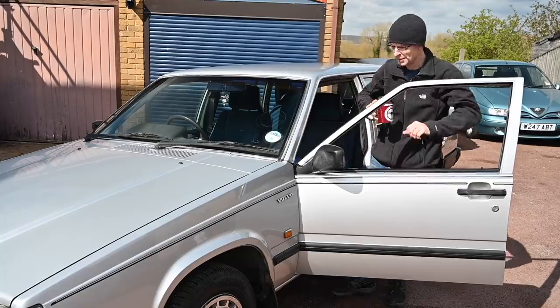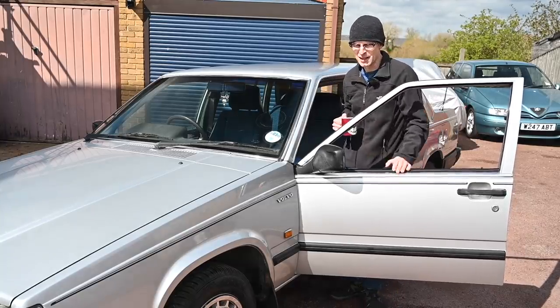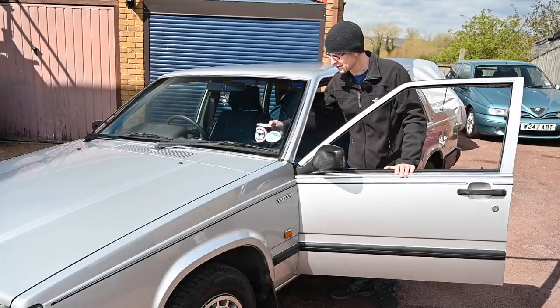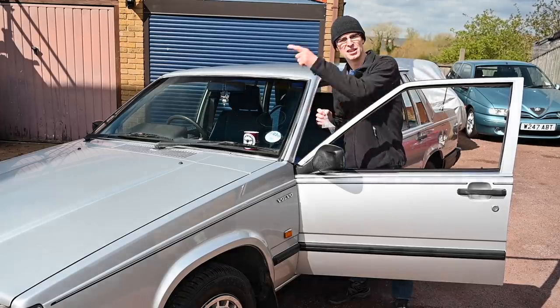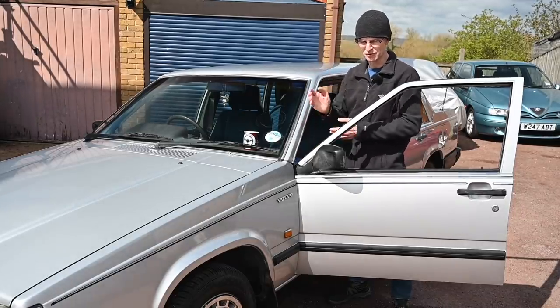I have been buying bits for this car because, until the change of rules about the extra six months for MOTs, this car was due an MOT in about a week. So I had been purchasing two more bushes to go on this side, because when I did the drop link bush on the driver's side I didn't realise there were two bushes either side of one thing, so I only bought two instead of four.